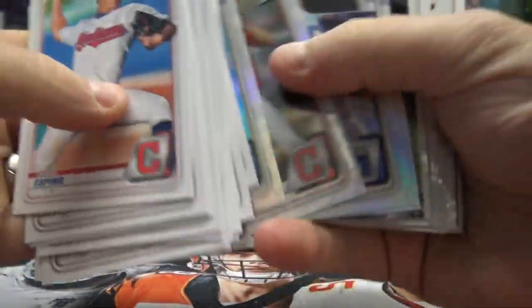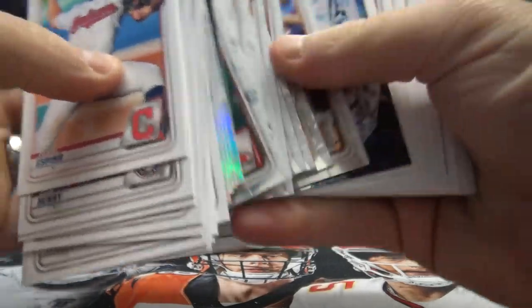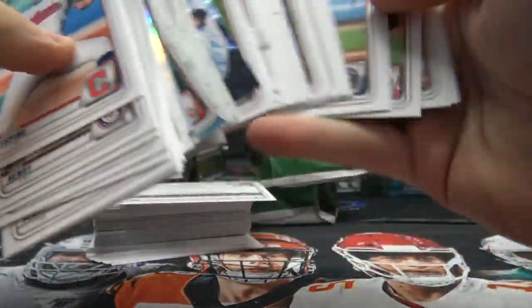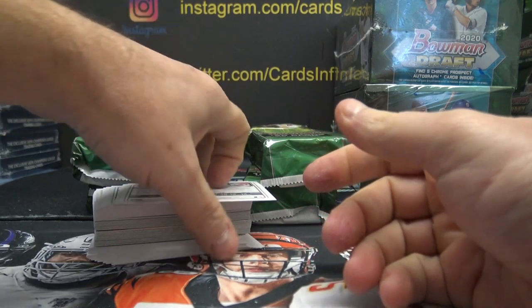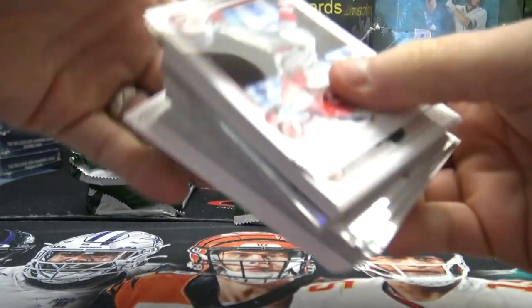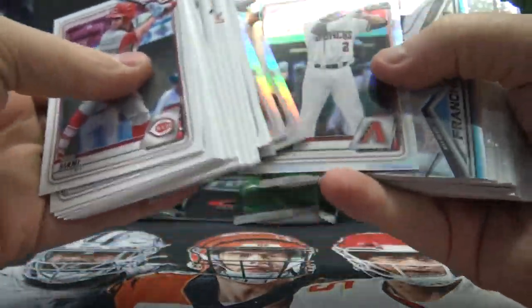Alright, back to the lecture at hand — a bunch of base and a bunch of crumb. Like I say, pack one is just what it is; it is what it is, once it was what it wasn't. But that hardly ever happens. There is a one-of-one plate in this one. Let's see who we get.